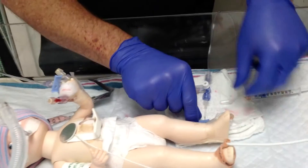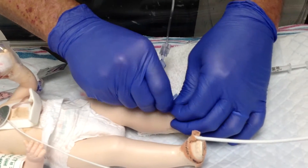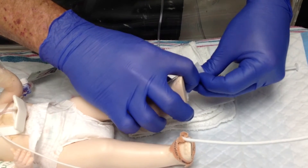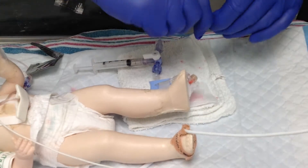The first thing you're going to need to do is clamp off your line as close to the hub as you can. Next, use your alcohol swab and wipe the insertion site of the hub clean.